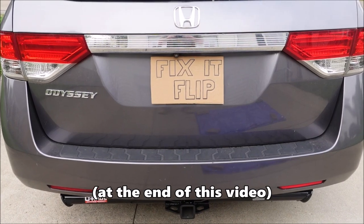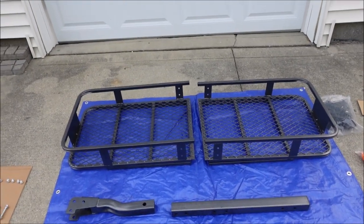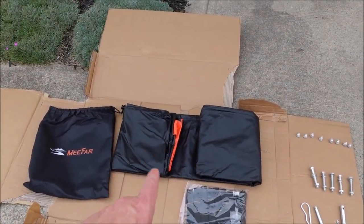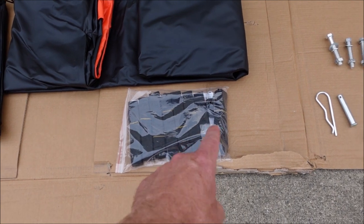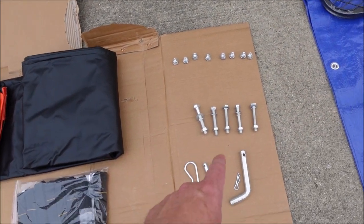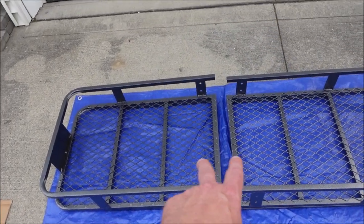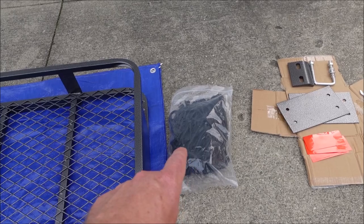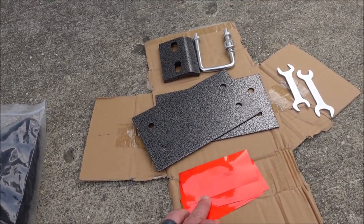I got everything out of the box and onto a tarp. Here's what it came with: a waterproof bag for your luggage with a carry bag, straps to hold it down, and a lock for the zipper. It also includes eight small bolts, five longer bolts, a couple of pins, the two pieces of the folding arm, and the two basket pieces that bolt together. There are also basic ratchet straps and a cargo net to hold cargo on the basket.